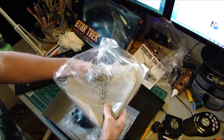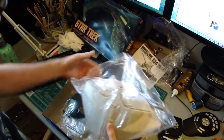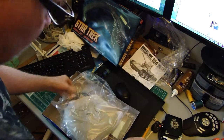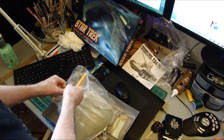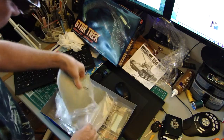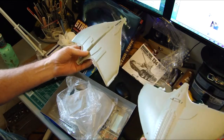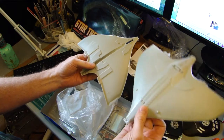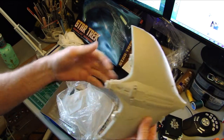Looks like we've thrown everything all in here in one bag. It looks like it's a fairly simple model, so let me just open this up. Yeah, it doesn't look like there's going to be very much to actually build, to be honest. But again, I wanted it nice and simple, something that I could paint.